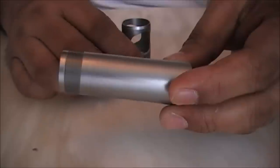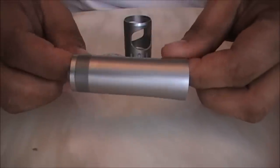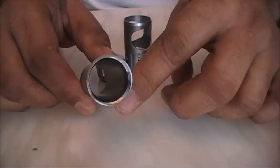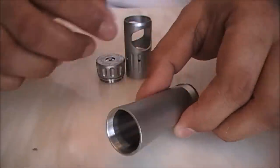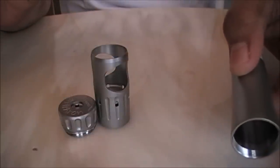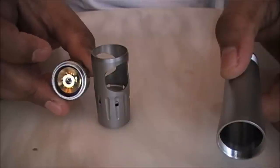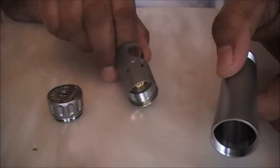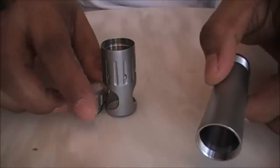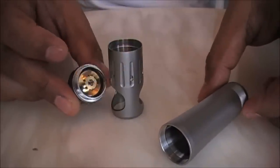The best part of this mod, besides the unique switch, is that it is absolutely lightweight. By the looks of it, it feels as if it's made of aluminum, but it is 316L stainless steel — every part which is steel is 316L SS. The contacts are 24k gold over copper. There are also rubberized washers and insulators.